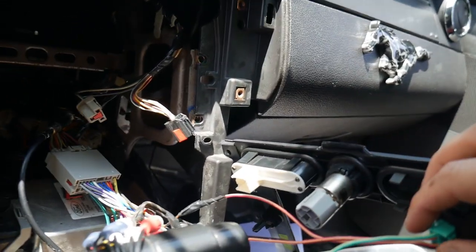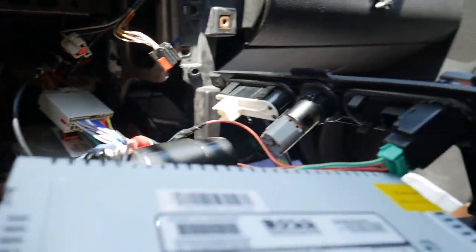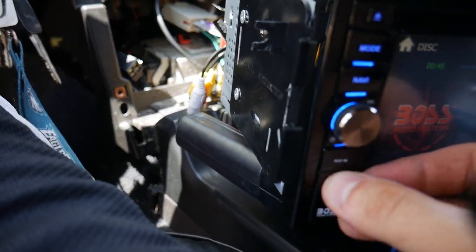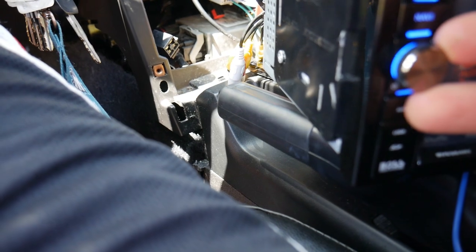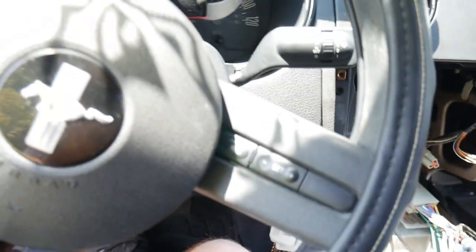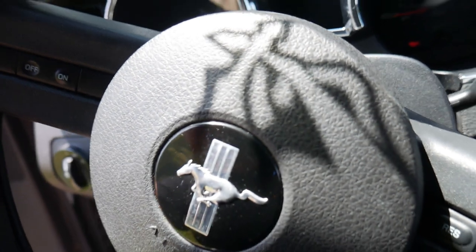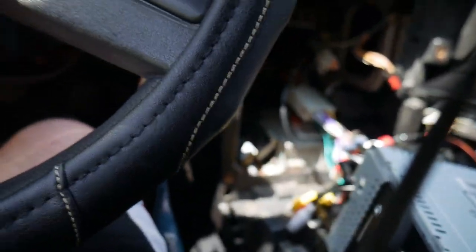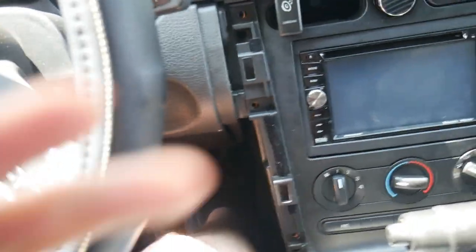The amp works, the sub works, everything works. We did not have to connect the remote wire to the harness because we got it connected with the plug — so that's awesome. The sub works good. We are going to have to fine tune it and stuff, but now I need to make sure everything else is working.